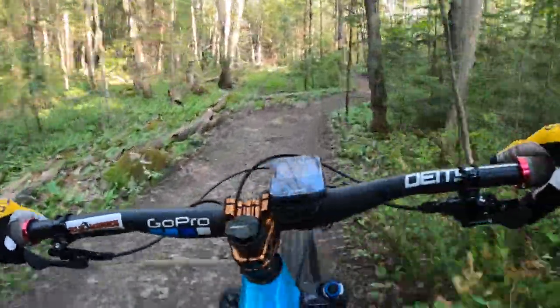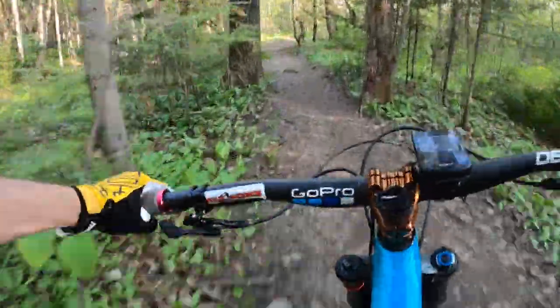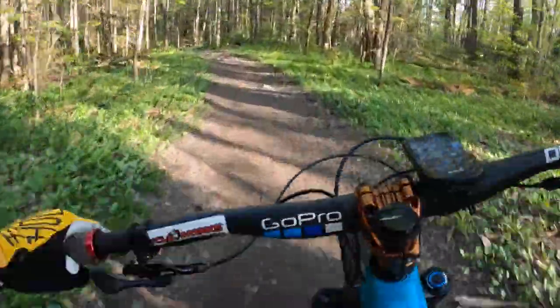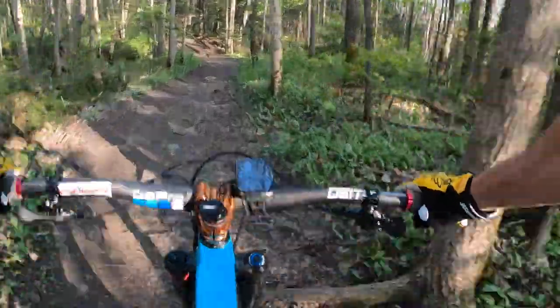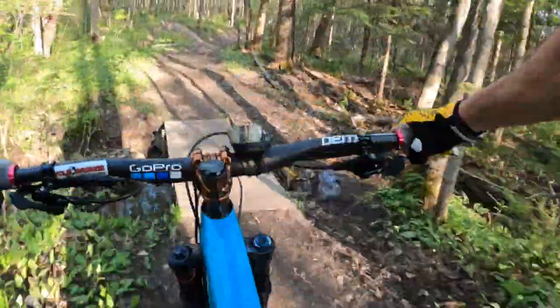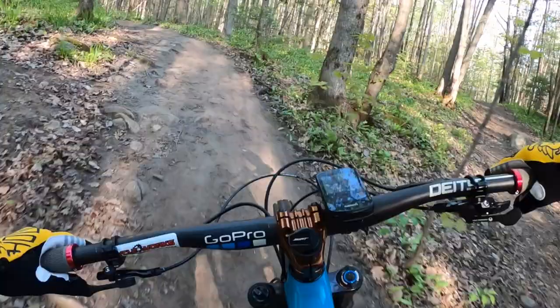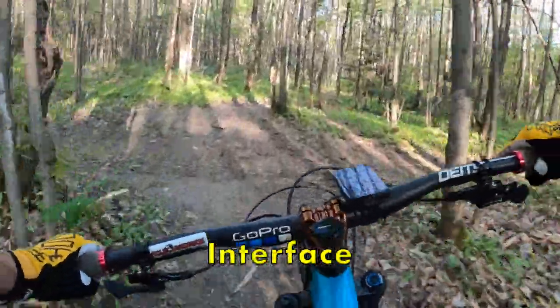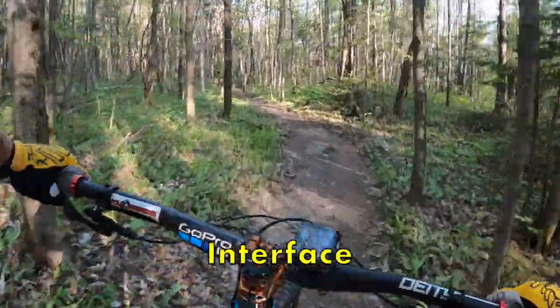Somebody was getting really tired at the computer at Trail Forks. So this is Tongues Out, and with a left onto the newly named Interface — just a short bit of trail here to get us to the climb.